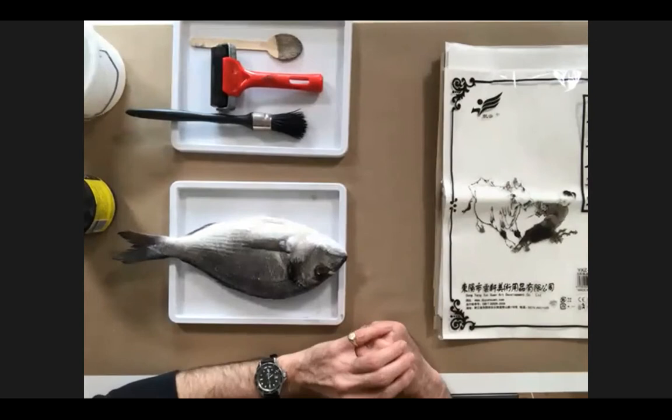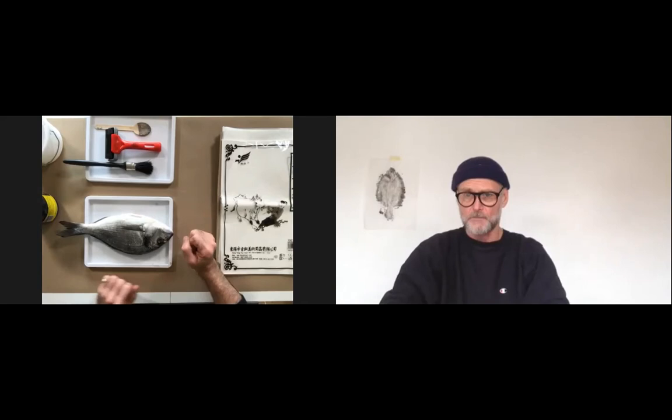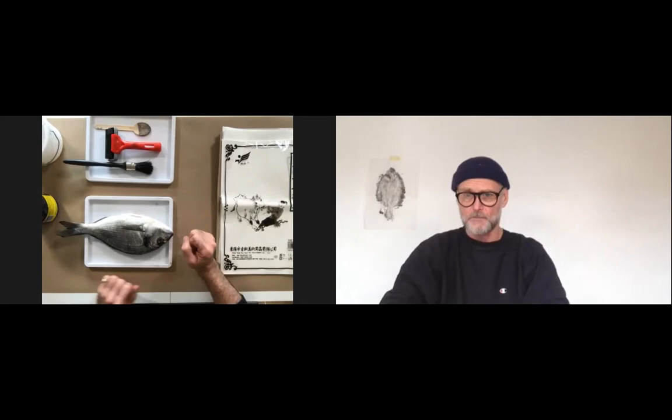To give you a little background: gyotaku printing developed around the 18th century in Japan. It was a way of fishermen being able to record their catch — the famous one that got away — it was a way of proving to your friends and relatives that you'd caught a big fish. It's a lovely way that an art form came out of people proving the size of the fish they caught. 'Gyo' means fish and 'taku' means impressions, so it just means fish printing.